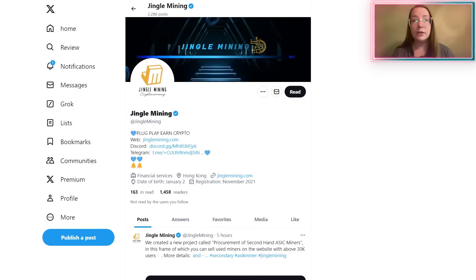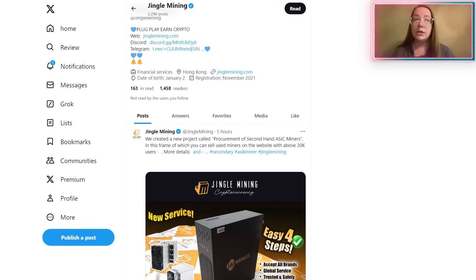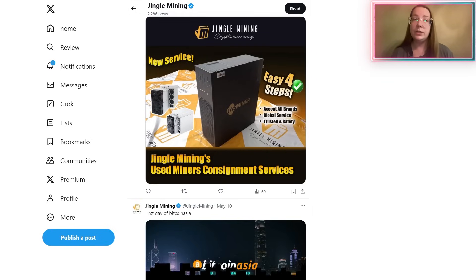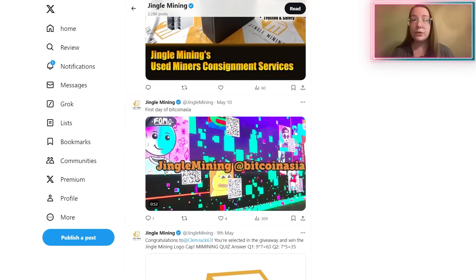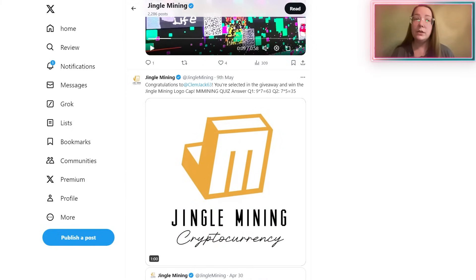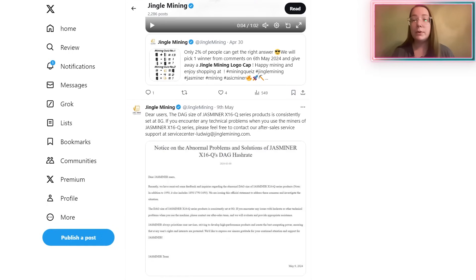And to get even more interesting information, I recommend you to subscribe to social networks. Here you will find many new and interesting things that will allow you to see the world differently. JustMiner X16Q is a new generation miner — don't miss your chance and start even today. All necessary information is available in the description below this video. Thank you all for watching and see you in new meetings in the world of cryptocurrency.